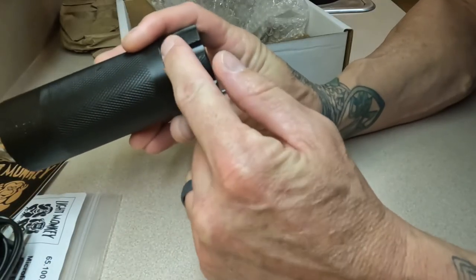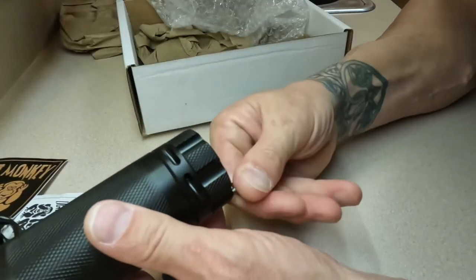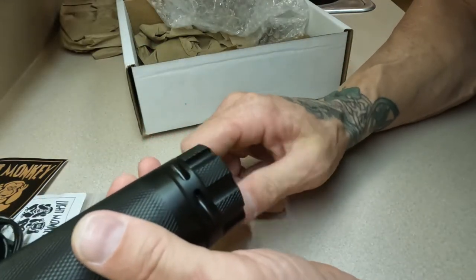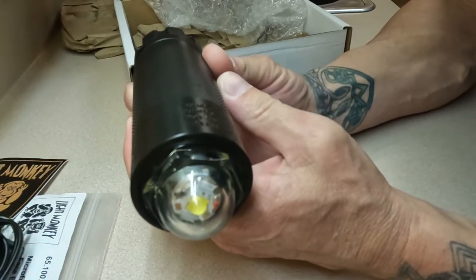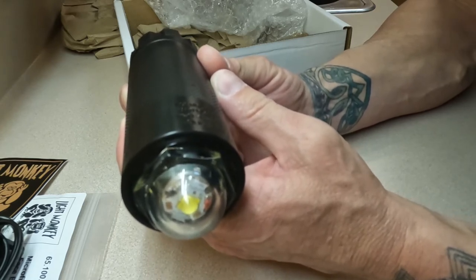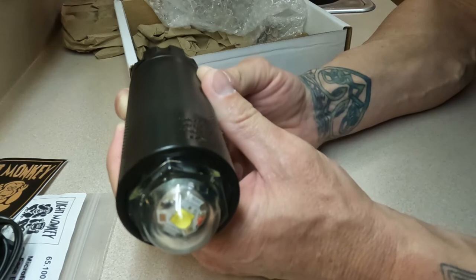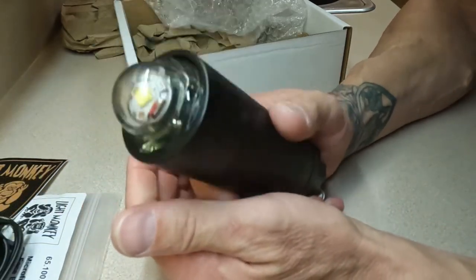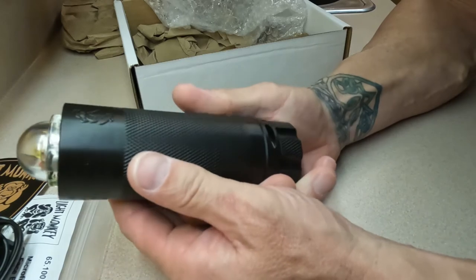There's a nice lanyard mark right here — you can put your bolt snap through there with a piece of paracord or lanyard and clip it off to reels and things like that. I do not recommend attaching this to yourself and diving with your dive buddies unless you have very poor visibility, because this will blind your dive buddy. But if you're spending time apart from each other — going into wrecks, caves, things like that — this is an amazing strobe to use.